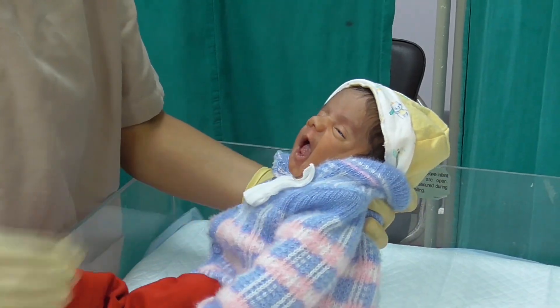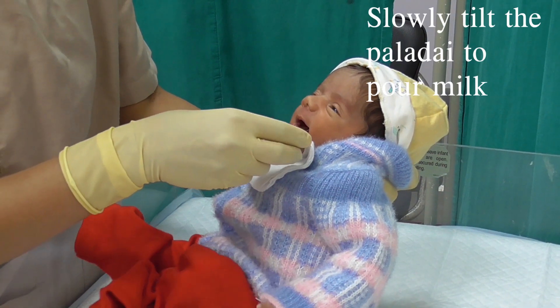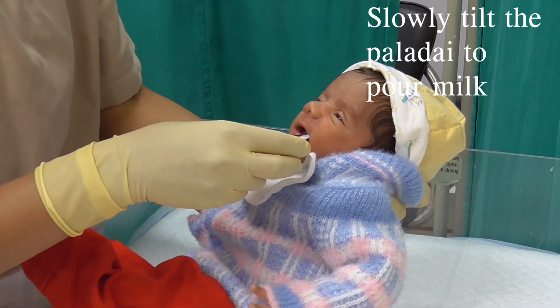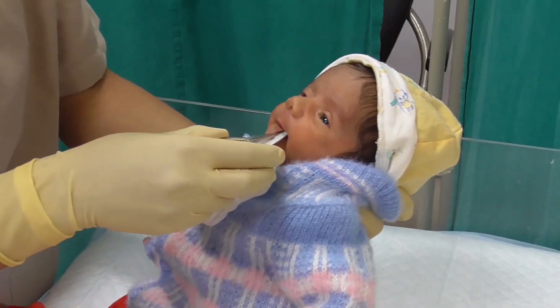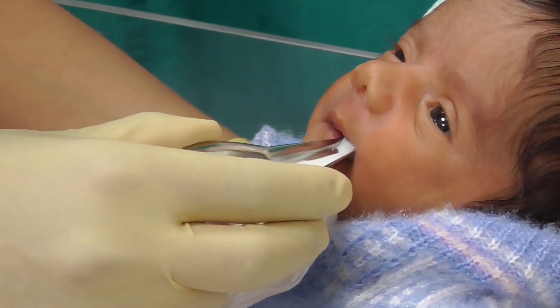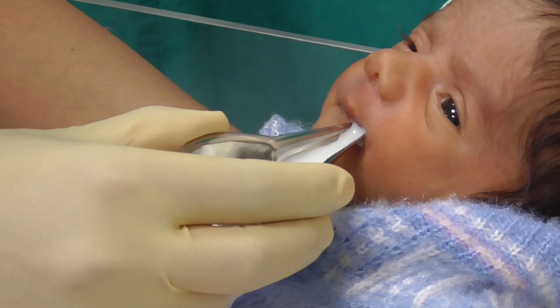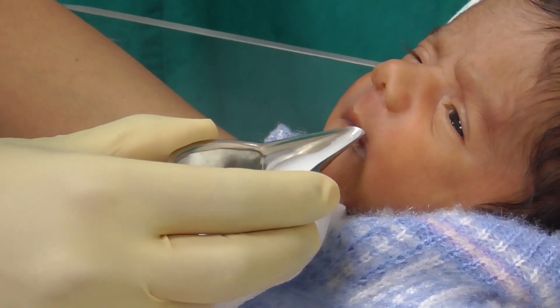Hold the paladai at the baby's lip margin and slowly tilt the paladai to pour a small amount of milk into the baby's mouth. Feed the baby slowly, making sure that the baby has swallowed the milk given before.